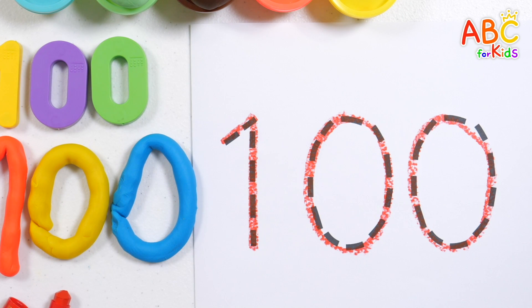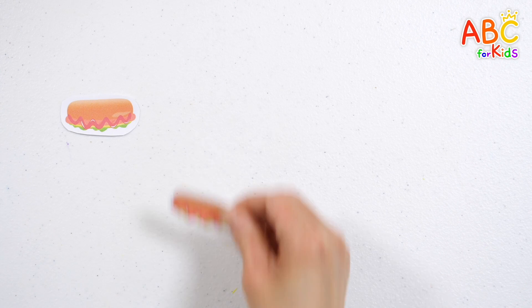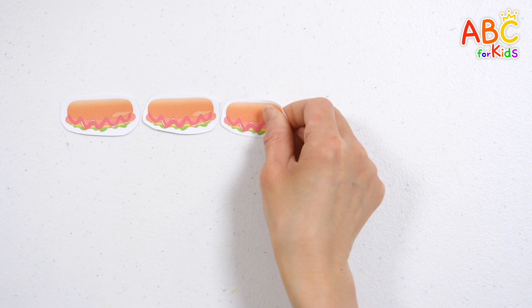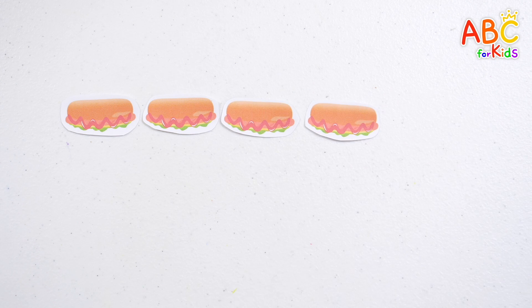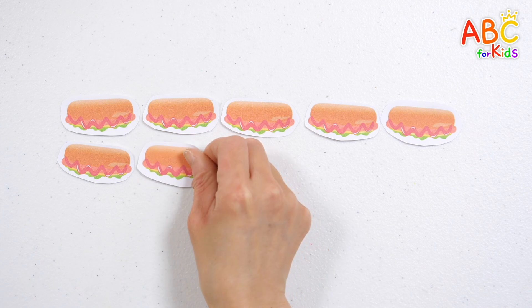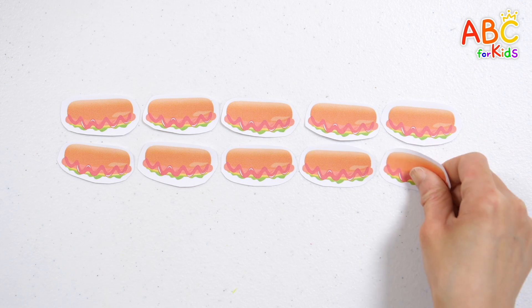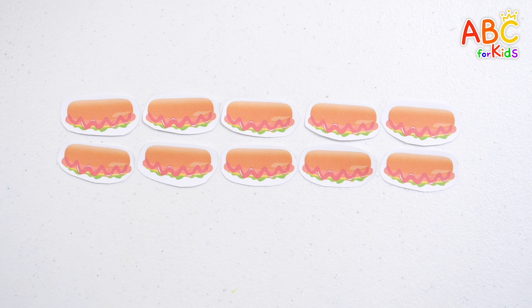One hundred! Great job! Let's learn how to count by counting hot dogs one by one. One, two, three, four, five, six, seven, eight, nine, ten. Ten hot dogs.